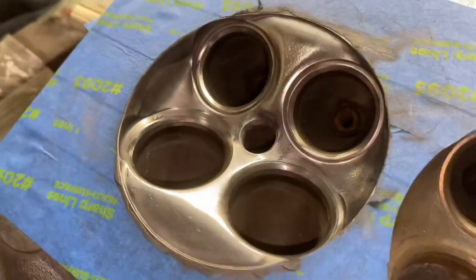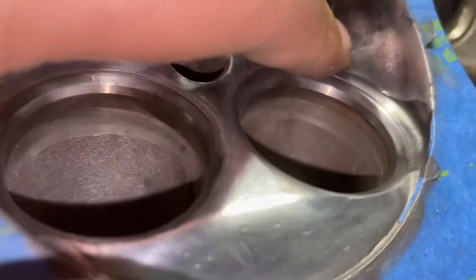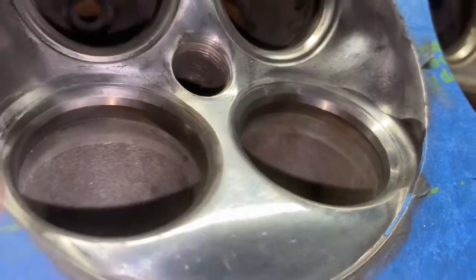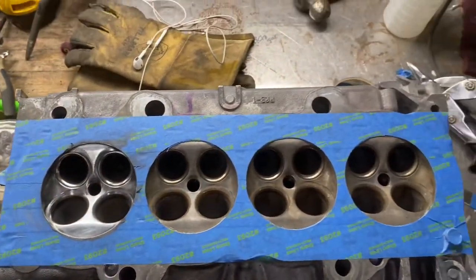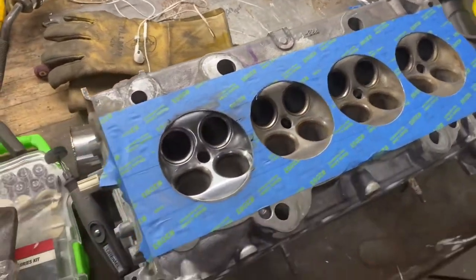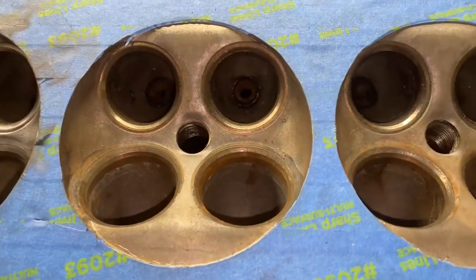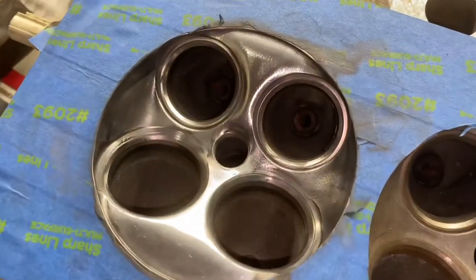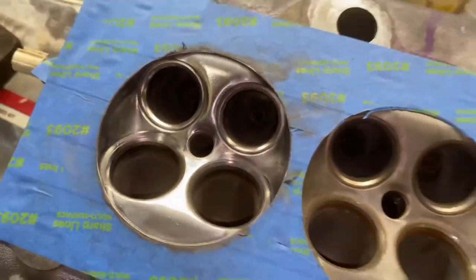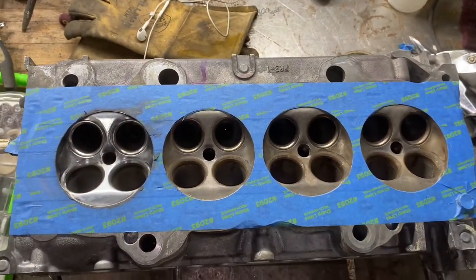Here it is after the polishing. It's not perfect — you can see there's still some imperfections and pores and stuff — but you can get all that out with time. I just was doing this real quick to show you guys. You can see that one compared to the rest, and you can already see how much nicer that is. I'm going to do the rest of these and then I'll show you guys the finished product.